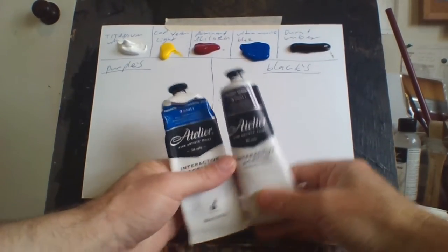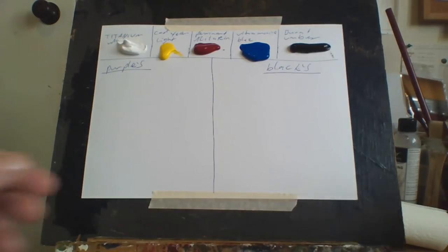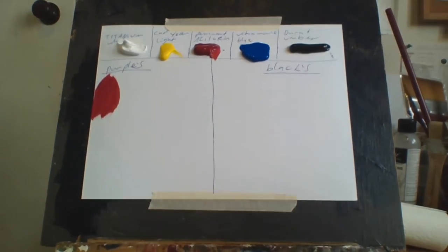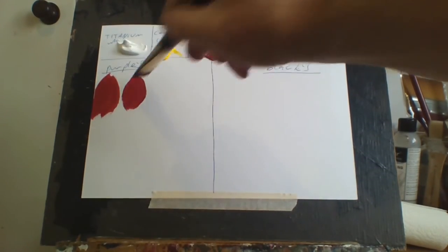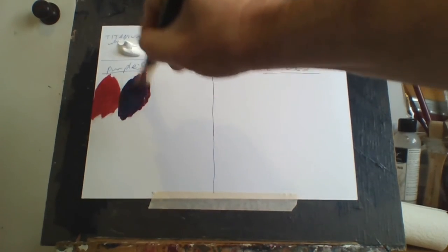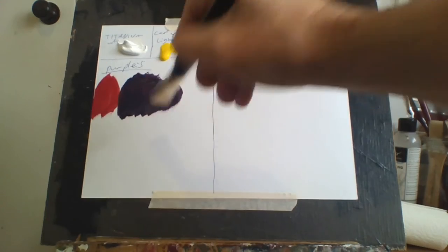I'll show you how I make my purples and blacks, so let's get into it. With purples, like I said, French ultramarine blue and permanent alizarin crimson. You can see alizarin crimson is straight out — it's just a really nice color as it is. Here's how I make my purples: add a little bit of that and a little bit of blue. Keep adding blue until you're happy with the purple. That's quite a dark purple there, but it's actually purple.